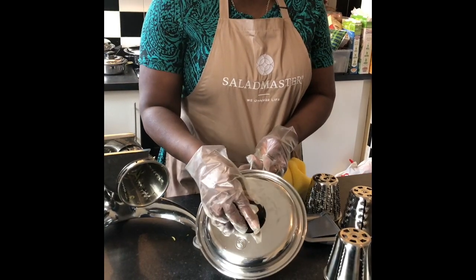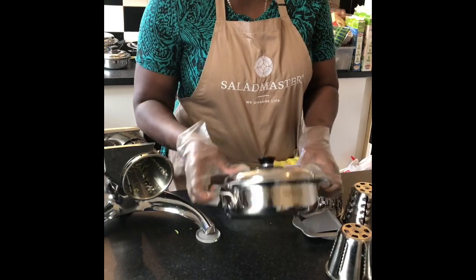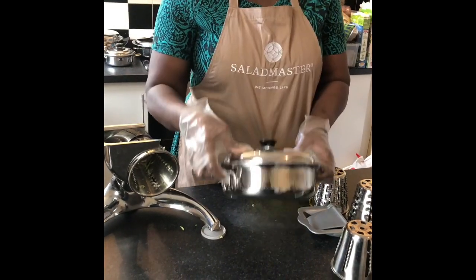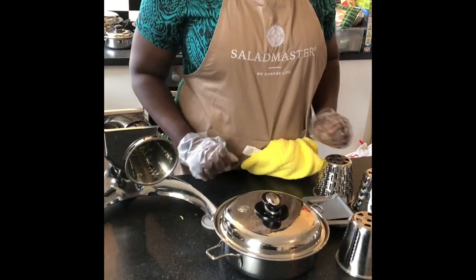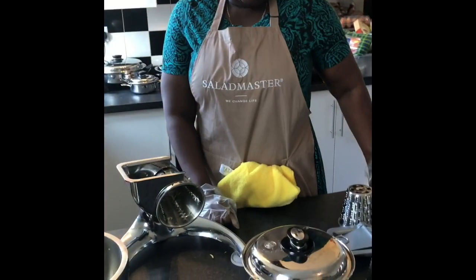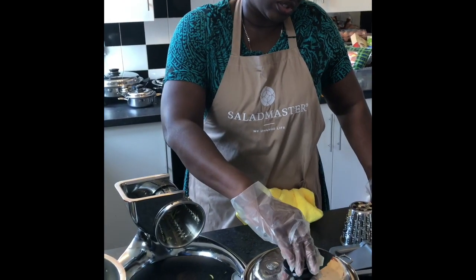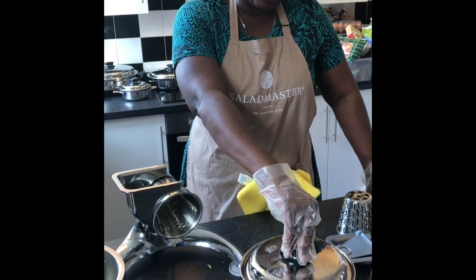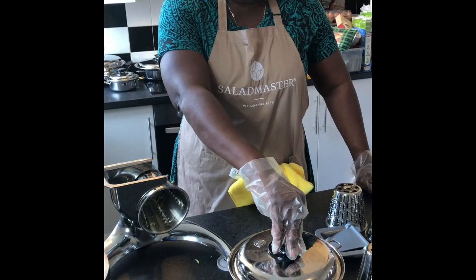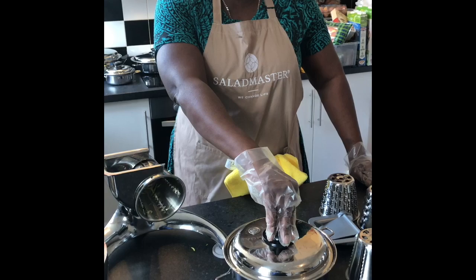We reach that temperature using a medium heat — we never use a high heat for vegetables. Another unique feature: I put my lid on and if you notice, no light is allowed in. What does that do for my vitamins and minerals? It stops them being light-oxidized. And when I turn the heat down after hearing that rattle, I create a semi-vacuum, which also stops air oxidation.